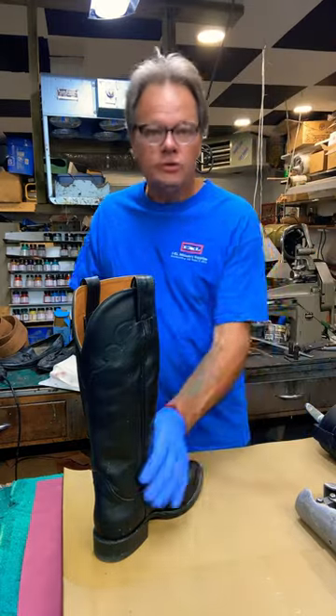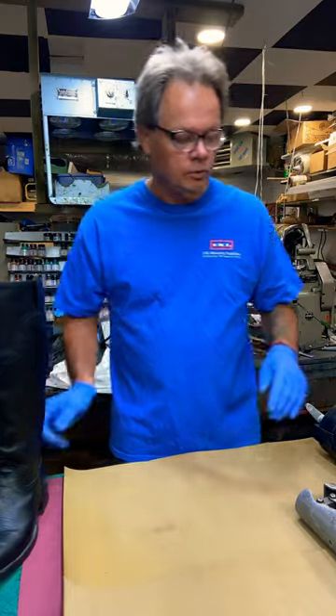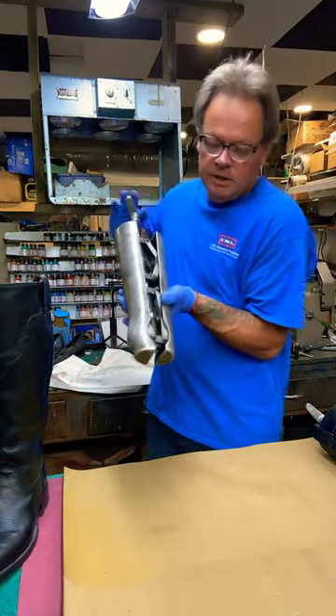Did you buy a pair of cowboy boots and they're too tight in the ankle, digging into your ankles? Bring them into your local shoe repair — we have a calf stretcher.